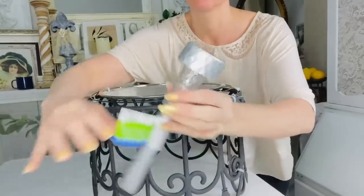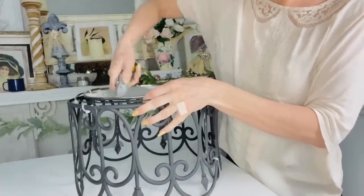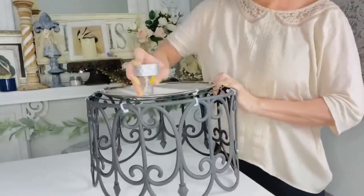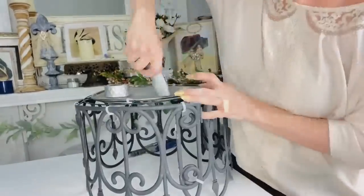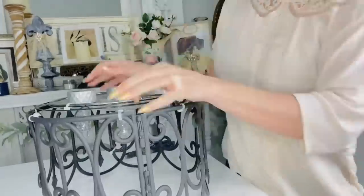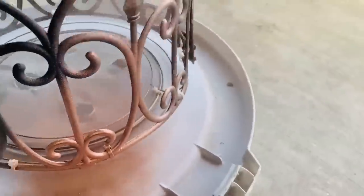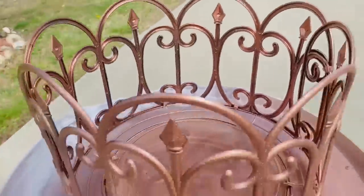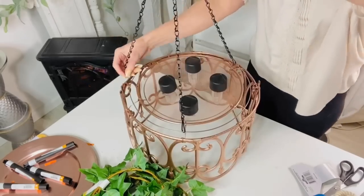I flipped the chandelier over and it's time to add the solar part. Take the Dollar Tree solar stakes, remove the bottom stake part, and use a box cutter to add a large hole — make it big enough for the solar piece to fit down into the chandelier. Be careful and have an adult do this — the little prongs get sharp. Once finished, I pulled the solar pieces back out and decided to make it more glam by applying two coats of a beautiful rose gold bronze spray paint.